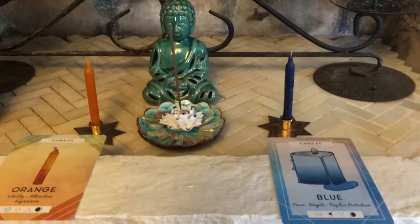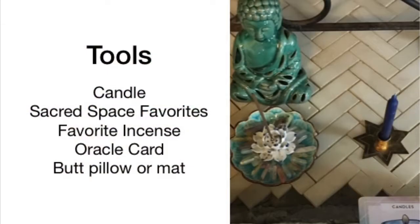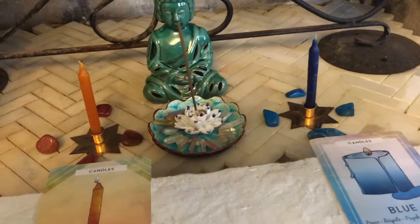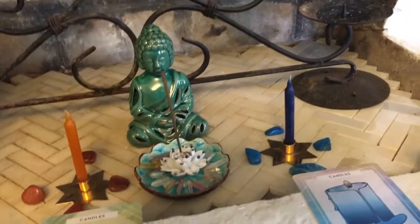How to do a ceremonial candle burning when you have a sacred or oracle card deck. This is how I do a candle ceremony with my tarot deck or my oracle card deck.